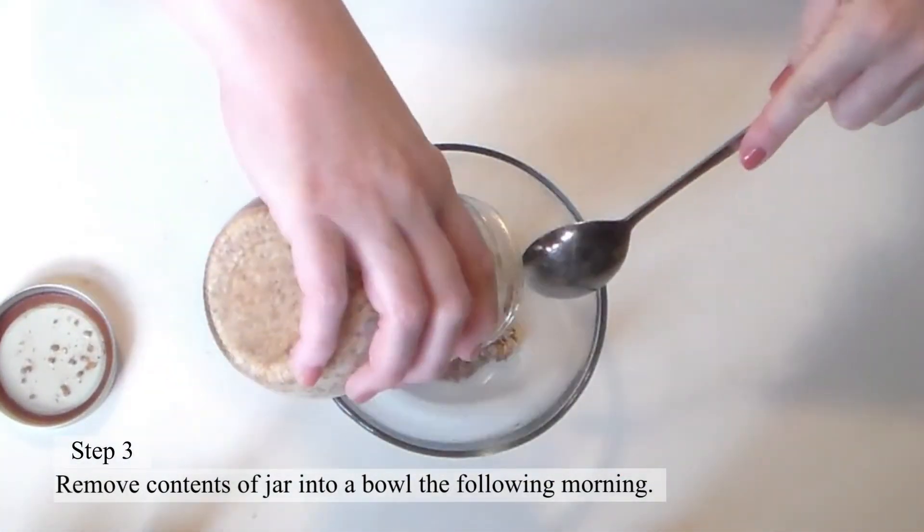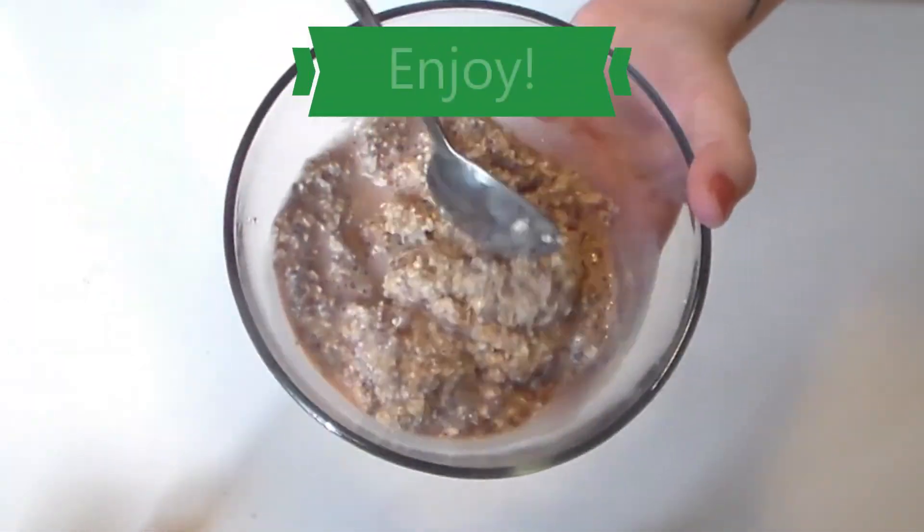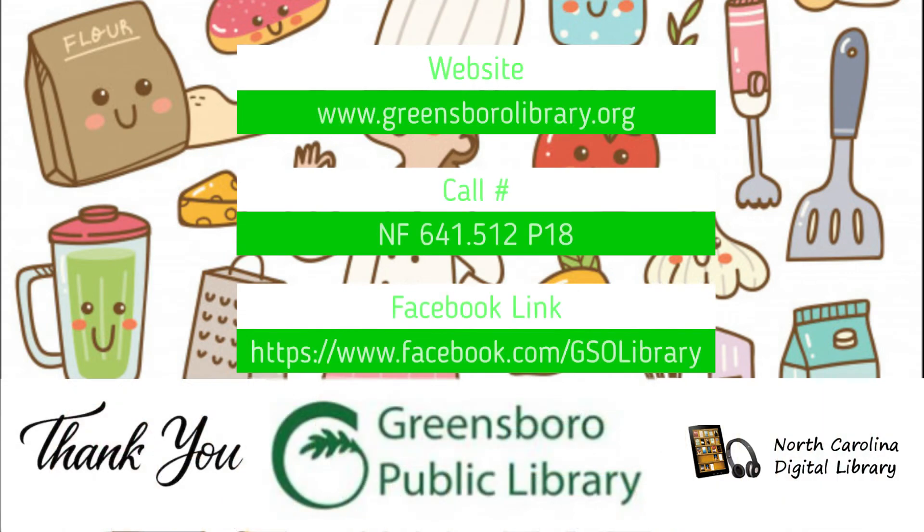Step 3. Remove the contents of the jar into a bowl the following morning and enjoy. Thank you for joining me with Cooking with the GPL Collection. I'll see you next time. Have a great day!